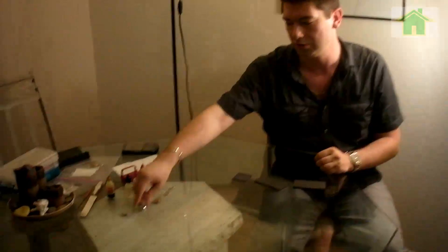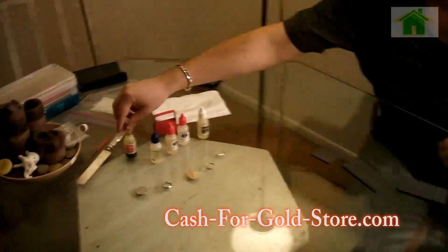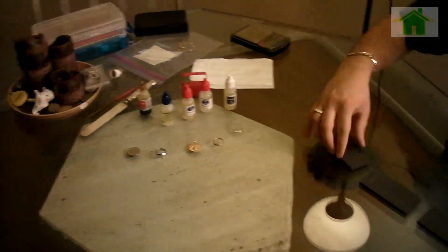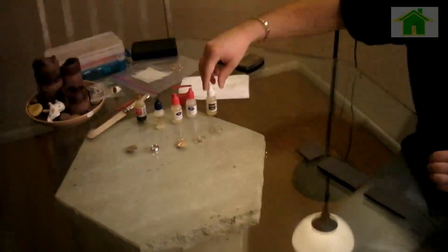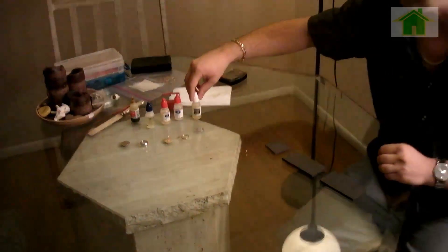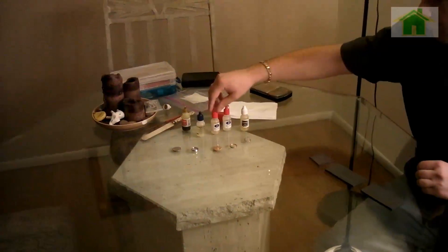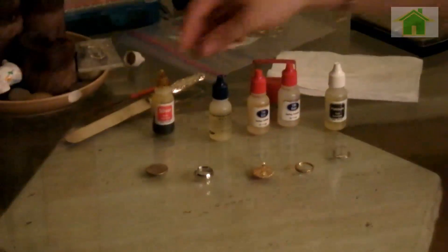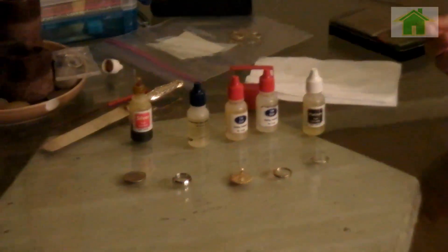The three most common precious metals are platinum, gold, and silver. Whenever you buy precious metals, you want to buy the kit — it's called an asset test kit — and it will come in a number of different solutions: your 10 karat gold solution, 14 karat, platinum, 22 karat, your silver solution, and there's also the 18 karat gold solution.